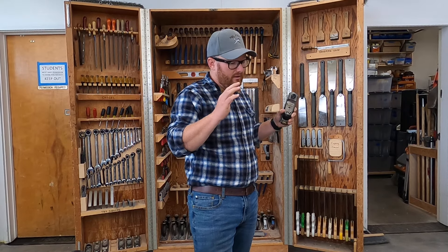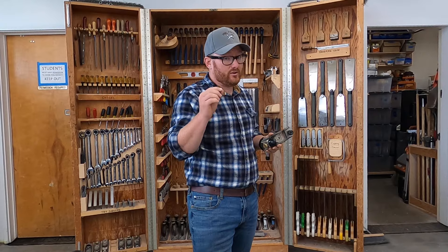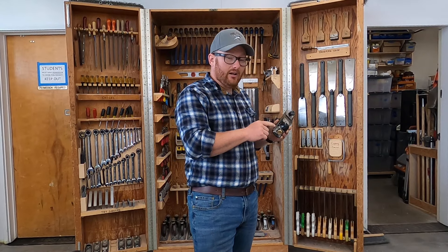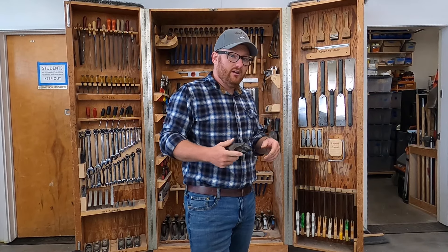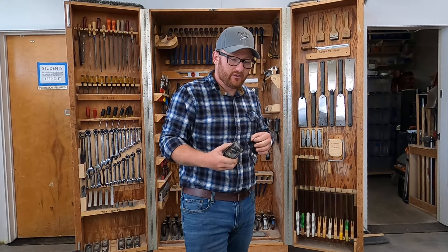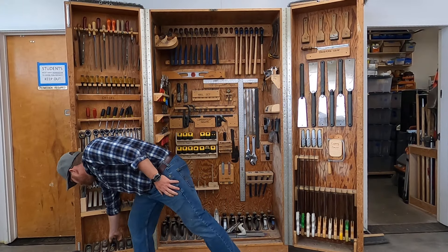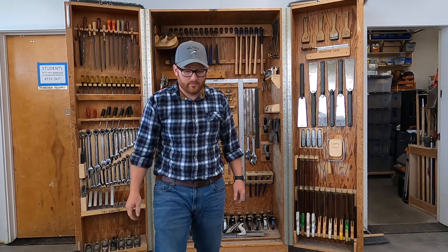And if it's just right, you put it in — perfect, your seams are nice and tight. But if you need to take off just a little bit more, I'll pull the block plane out of my apron and swipe the end of the molding until it comes together perfectly, instead of taking that molding all the way back out to the saw. Very handy little plane.